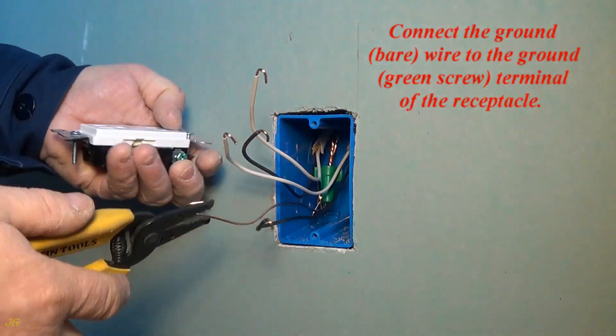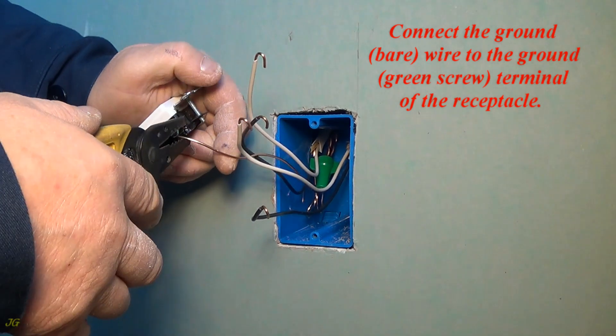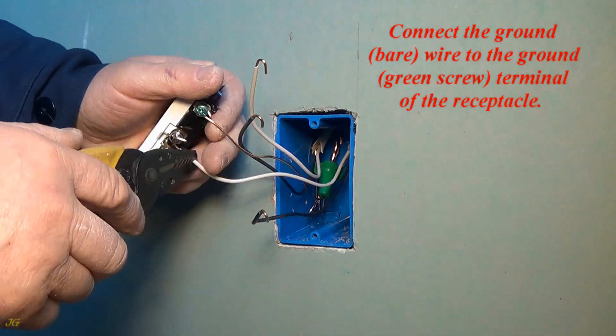Connect the ground, bare wire to the ground, green screw terminal of the receptacle.